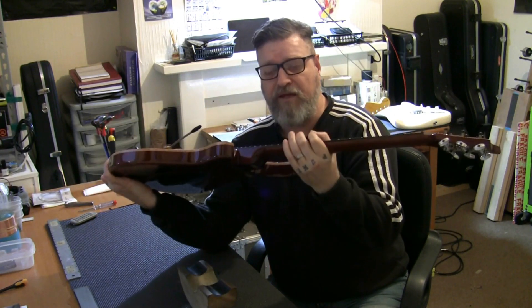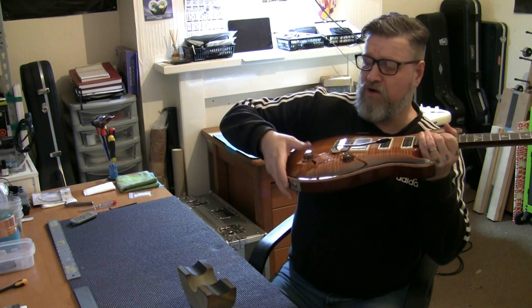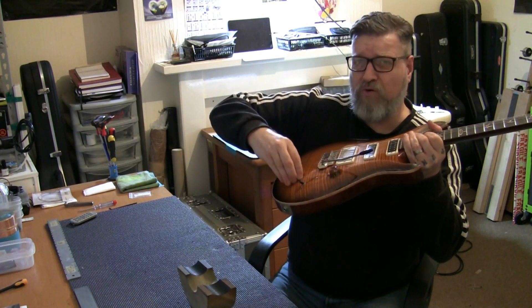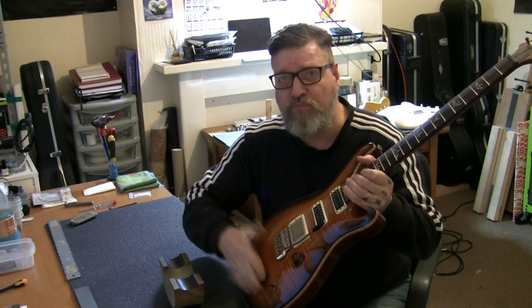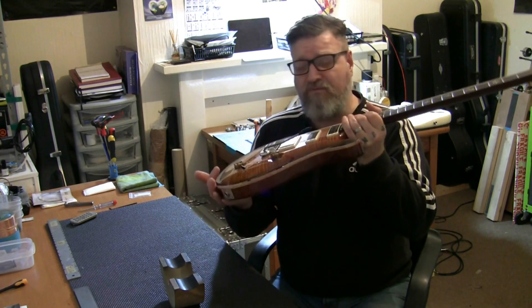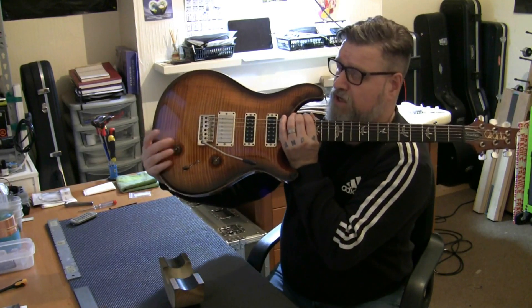Fantastic looking thing. It's coming for a setup and a pot change. We're going to put a push-push on there, not a push-pull. There's nothing great about having to pull a pot up to split a coil. I always prefer push-push because it's just a matter of whacking it or whacking it again. Really easy, no faffing about, really quick.